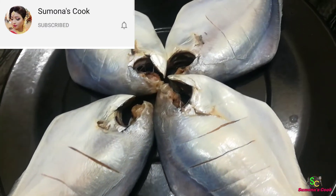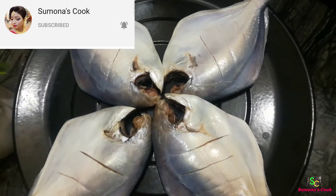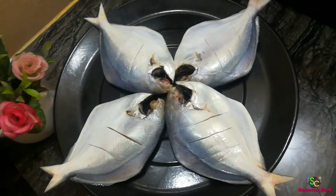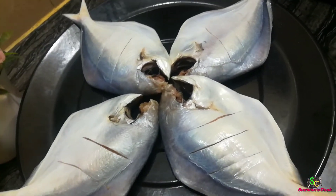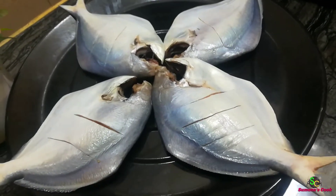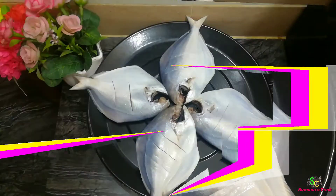Mach bhaja is very simple. This special fish fry recipe is being shared today. We have taken Rupchata fish and cleaned it very well. I will show you how to cut the Rupchata fish.